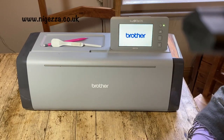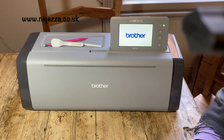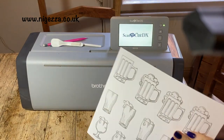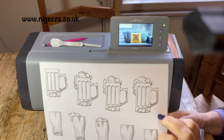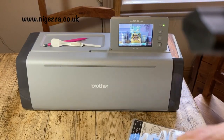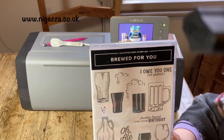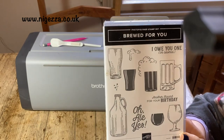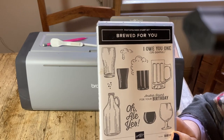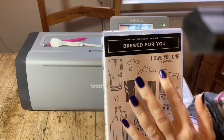Hi, it's Jess here from nojesa.co.uk. Thanks for joining me today. It's another ScanNCut video and this time we're going to be cutting out stamped images. I've already stamped them — I didn't think you need to see me stamp them. I've done two stamp sets. I'm using 'Brewed for You', making a birthday card for my youngest son. This stamp set comes with a set of dies that will cut out all the images.